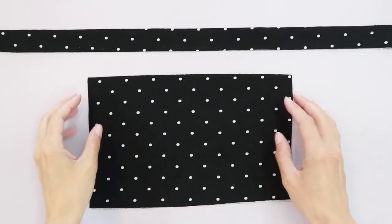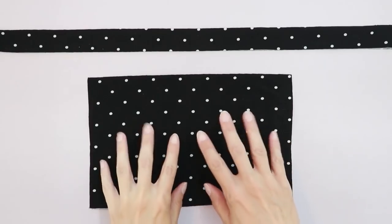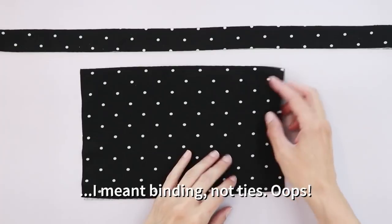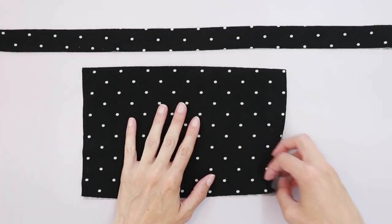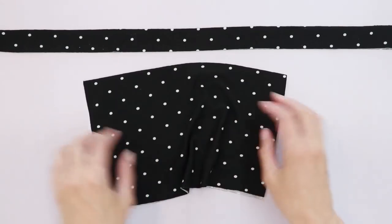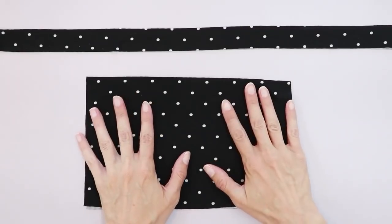I'll be making a size medium. For this face mask, you're going to need some stretch knit fabric for both the mask and the ties. The fabric I'm using is a brushed polyester spandex. It is 85% polyester and 15% spandex, so it's got a really good stretch in both directions and it retains its shape quite well.